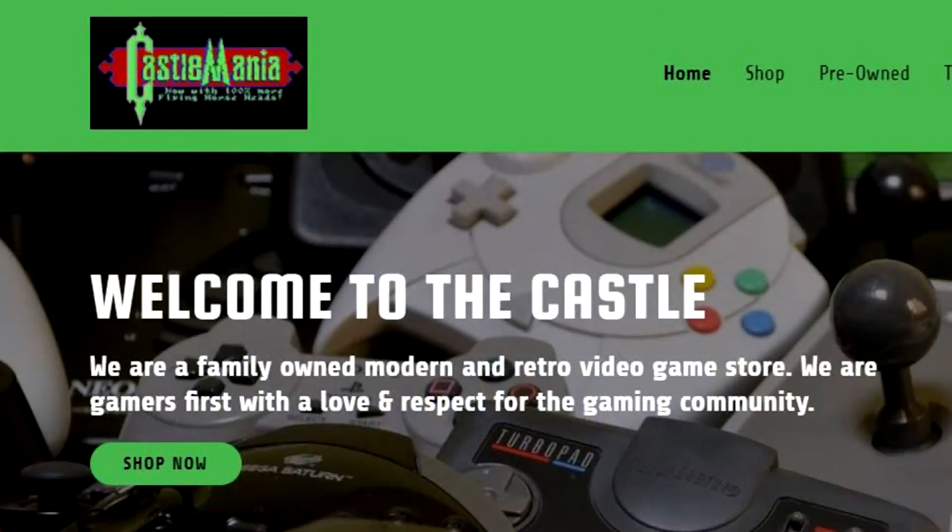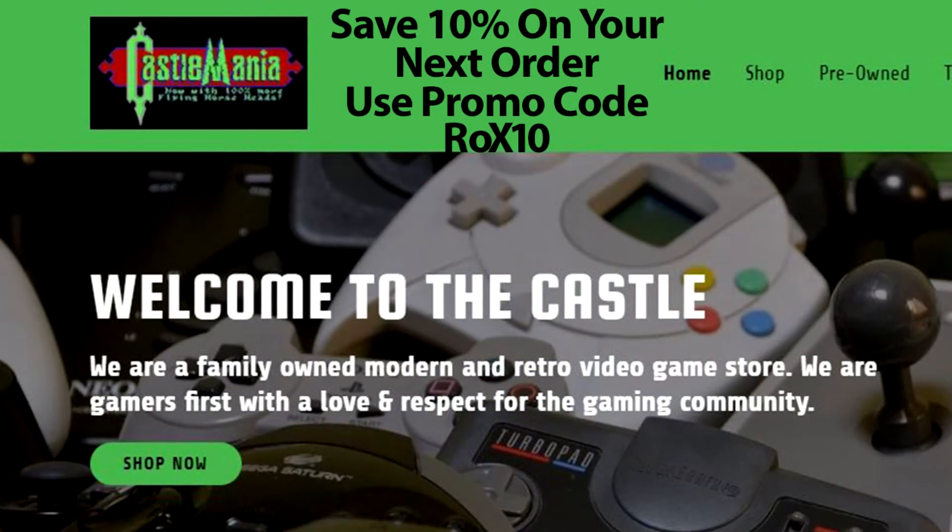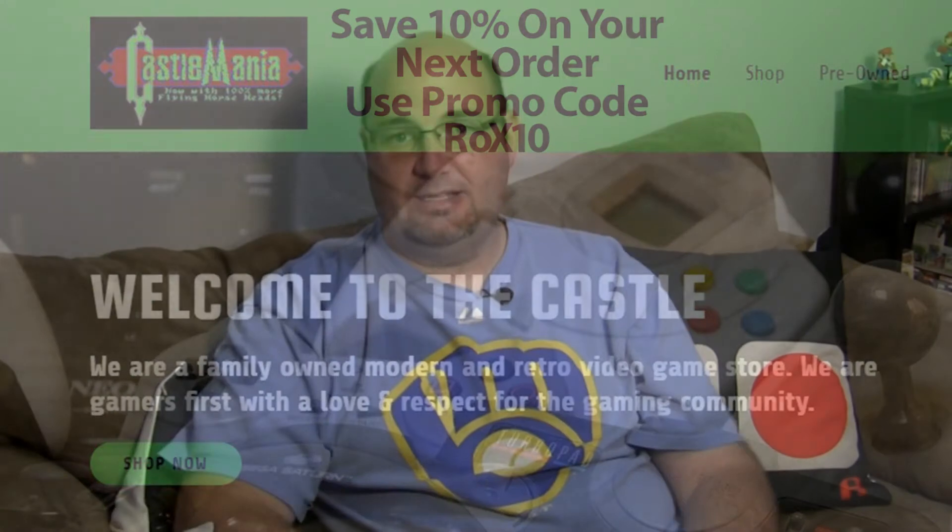So if you have one of these, I highly recommend going and downloading the firmware update. If you don't have one yet, head on over to CastleManiagames.com — they have the controllers, the wireless receiver, and everything that you would need right on there. If you use promo code ROX10, you can save 10% on your order. Pretty sweet. Thanks to Ryan and the folks at CastleMania Games for supporting us here at Rock Solid Productions with that 10% promo code. Make sure you hit them up on Twitter too.